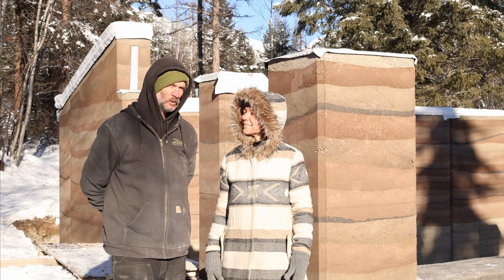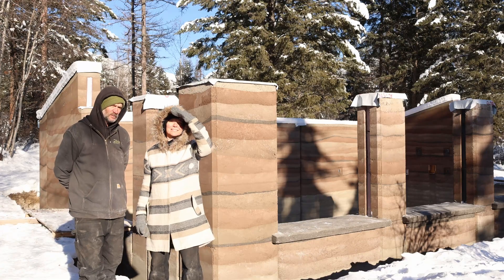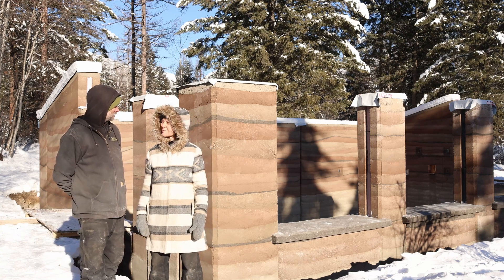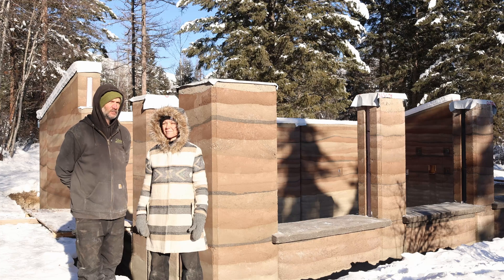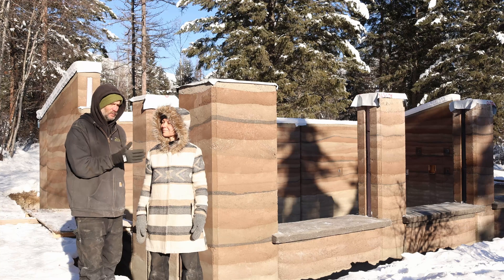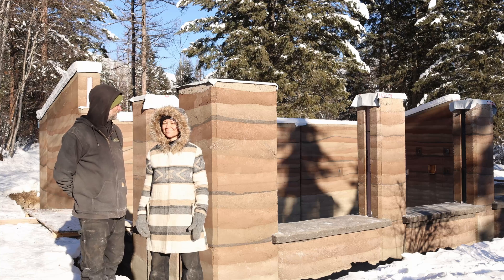One of the things I actually struggled with when we intended to move forward with this project was finding information about rammed earth. In different parts of the world it's more commonly used, but we believe it's making a comeback — it's a generational product that's going to stand the test of time, especially being stabilized and cemented. We'll go through all the bits and pieces of how we chose to do it and the journey we went on to get this far.